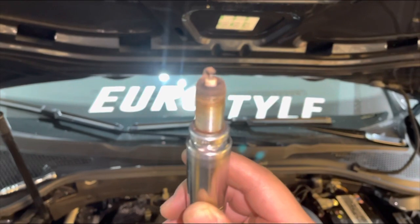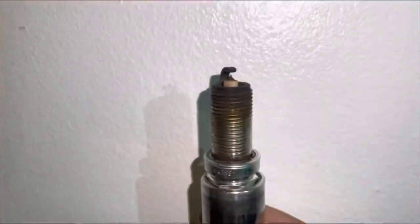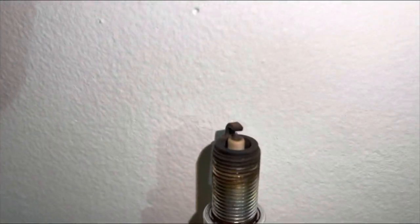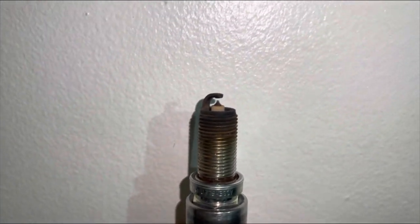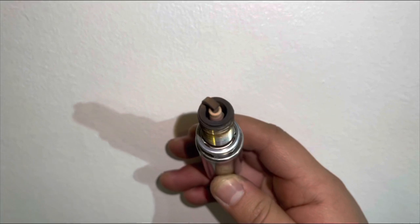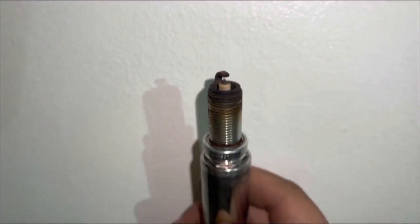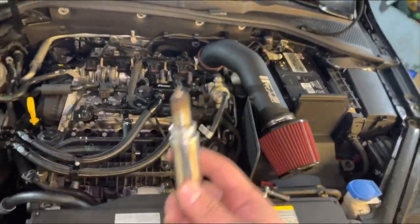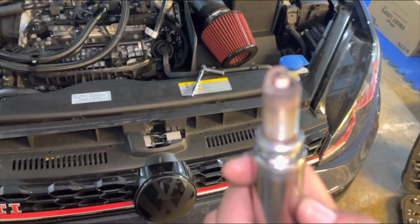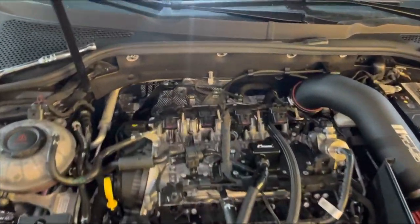Alright, very first spark plug — it was burning pretty good, there's no gunk on the electrode. For 26,000 miles, I mean, it's time to change them, it's not gonna hurt. But these were burning pretty good, you know. I've got Stage 2 EQT 93 with pops and bangs, so for these to look like this — not too bad at all. Alright, let's change out the rest of them.